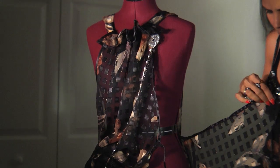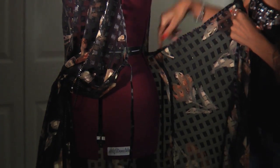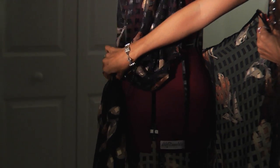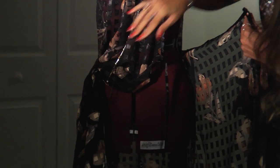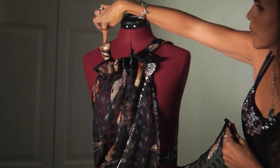This dress is actually five pieces. This is the first piece. The back is the second piece. This is the third piece, which gets cinched to the side for that sweeping effect. This is piece number four and piece number five.